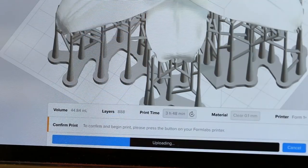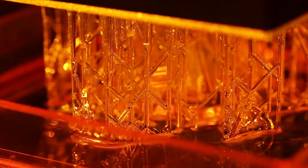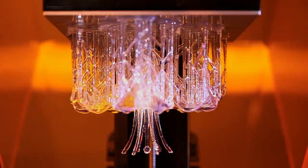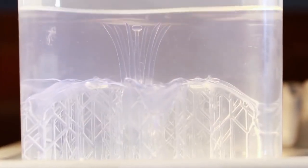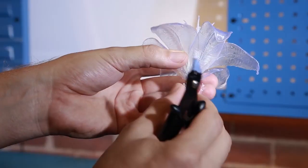To start a print we'll upload a file and fill up the resin tank to the indicator line. You can see the laser passing back and forth inside, hardening the liquid plastic. We'll take our print out and wash it in rubbing alcohol to get the excess resin off. The flower comes with supports on it and we'll snip them off to finish the piece.